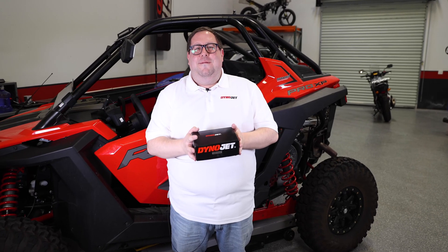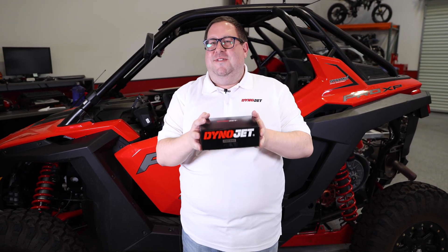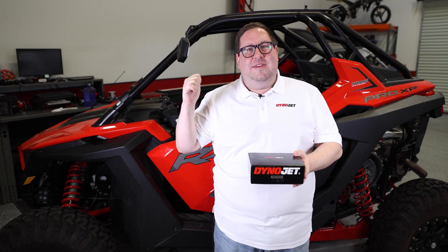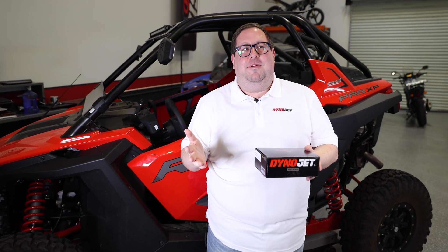We engineered the Power Vision 3 to be a plug-and-play tuning solution for your vehicle, whether that's a motorcycle, snowmobile, ATV, jetski, or one of these bad boys. Now let's go ahead and install the Power Vision 3 just to show you how easy this process is.